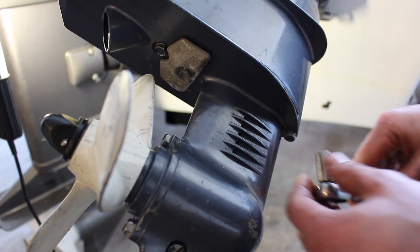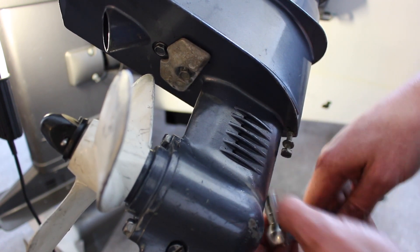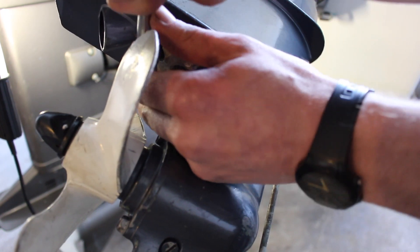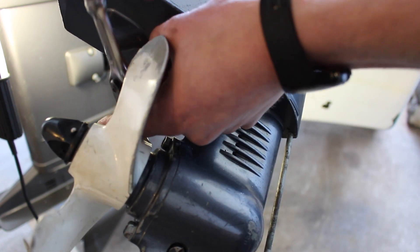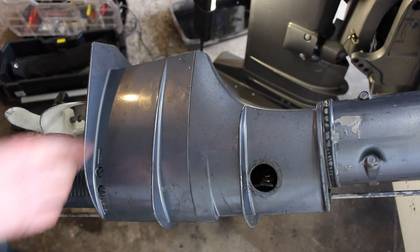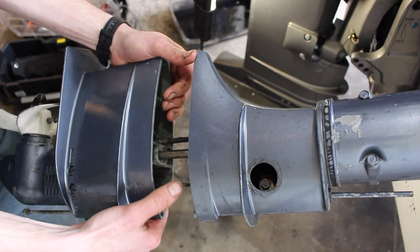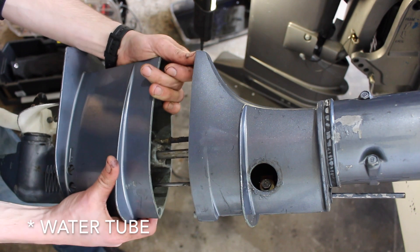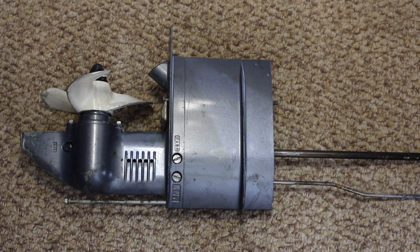Now with the engine tilted back up, we can remove the two 10mm bolts. We don't need to take these fully out, just down a little bit, and we should be able to now separate the lower unit. You can see the three connections: this here is our shift lever, the middle one is the driveshaft, and the end one is our exhaust. So we can now split our lower unit.